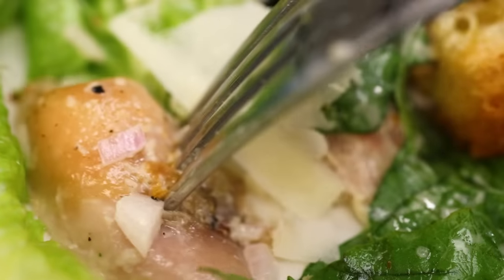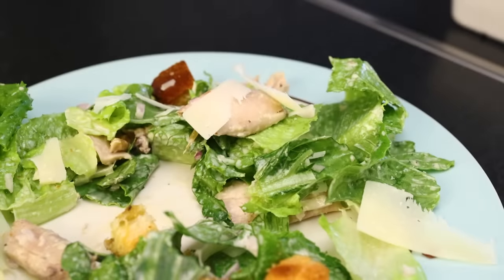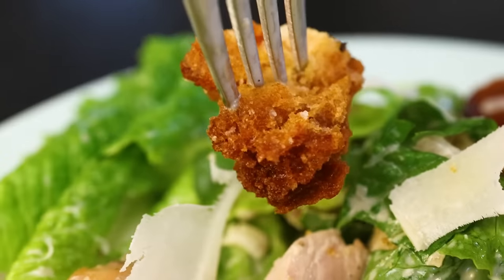You can make an extremely satisfying dinner-sized chicken Caesar salad by simply roasting the chicken on top of bread. The bread becomes the croutons — chicken fat croutons.